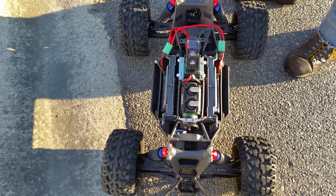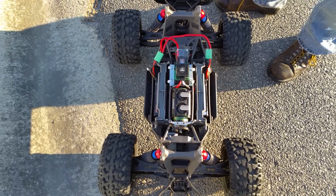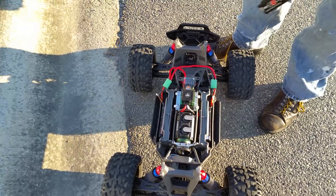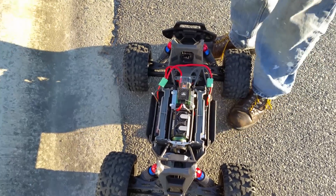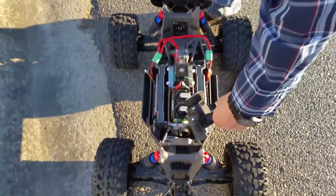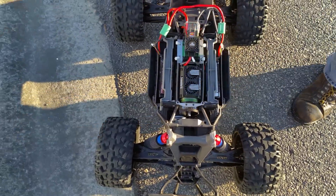This is the X-Maxx with the Castle XLX setup with the 2028 motor. I cleaned up all the wires in the receiver box. You can see the enormous 53 tooth pinion on a 52 spur gear.